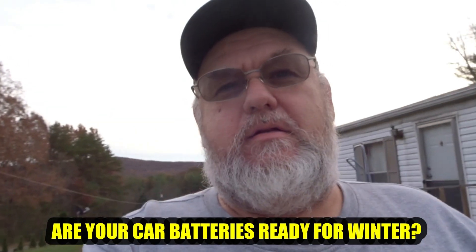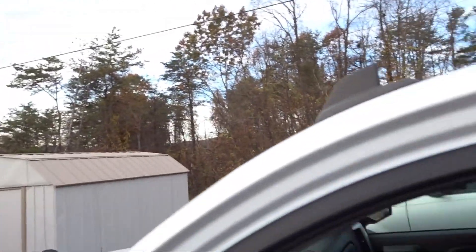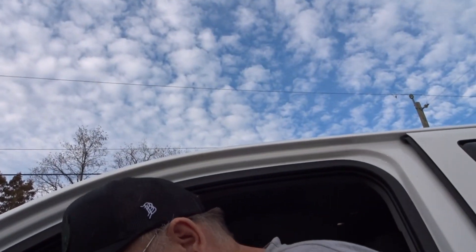Okay, here we are today trying to get everything prepared for the wintertime around here. There's not a lot of things people don't think about, and I discovered that the battery on my Explorer over there is dead. I'm going to jump it off so I can get it around to the shop so I can hook up the battery chargers and get it good and charged up. That's what we get for not driving the Explorer for a while — the battery just sat there and went dead.